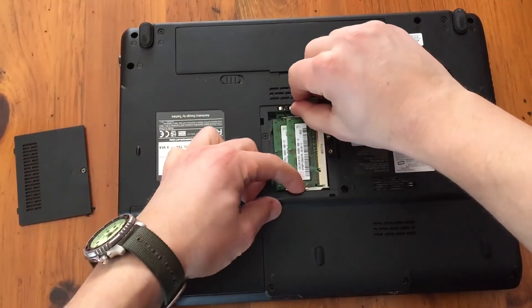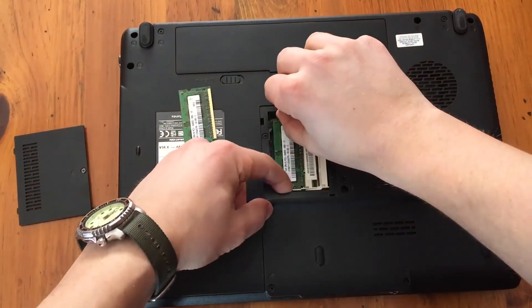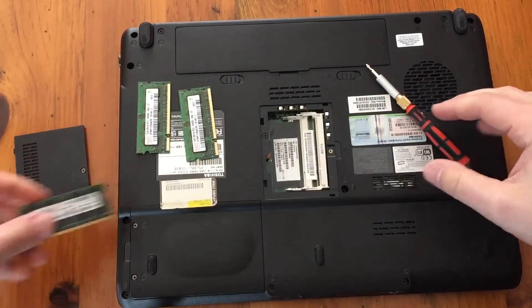You see there are two little slots. Push them apart, and they kind of lift up and pull out. There we go. That's two — those are 1GB RAM cards.